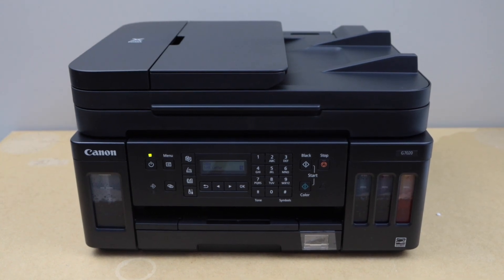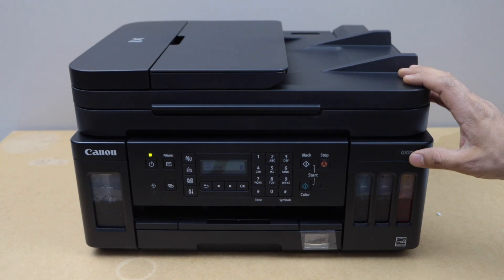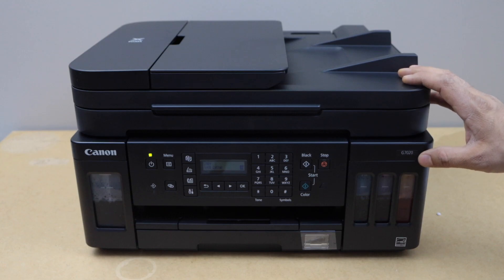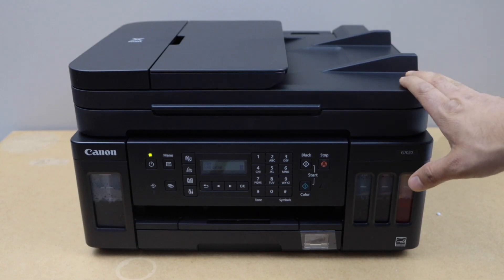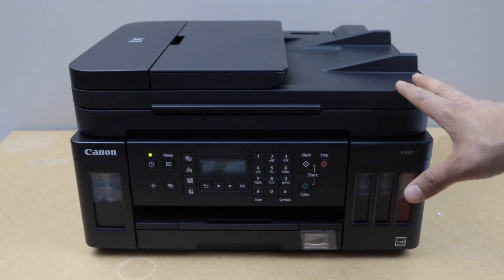In this video I'm going to show you how to do the Wi-Fi setup of your Canon Pixma GX7020 printer. This will help you to connect your printer with the home or office Wi-Fi network and then you can add a smartphone for wireless printing and scanning.